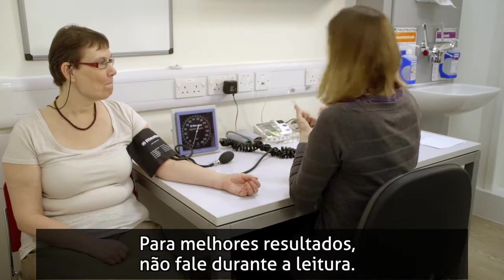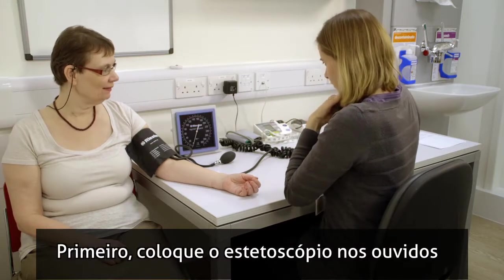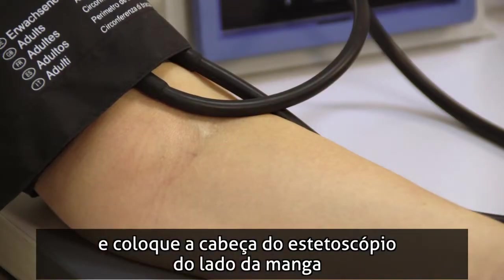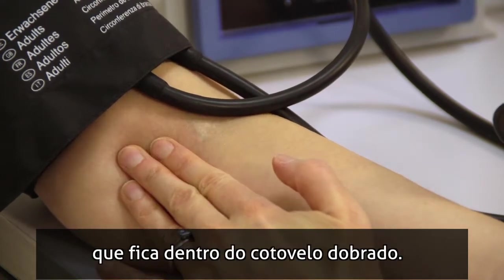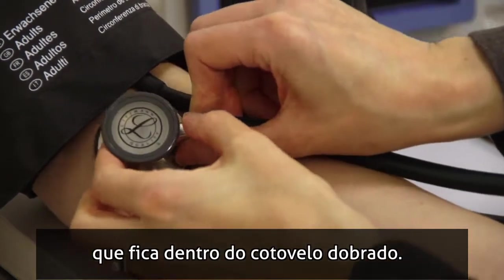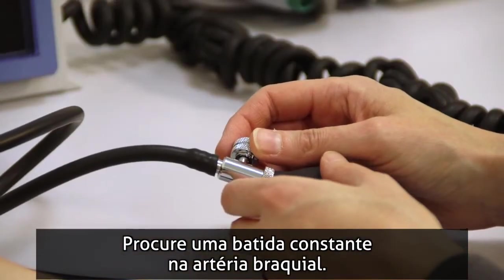For best results, don't talk during the measurement. Place the ear pieces of the stethoscope in your ears and hold the stethoscope bell at the side of the cuff away from the heart, and over the brachial artery, which is found in the inner area of your bent elbow. You should hear a steady thump in the brachial artery.